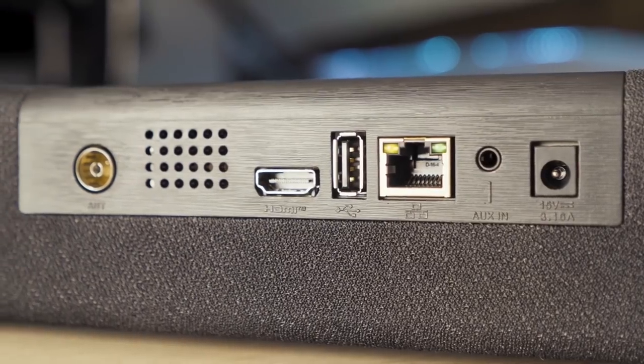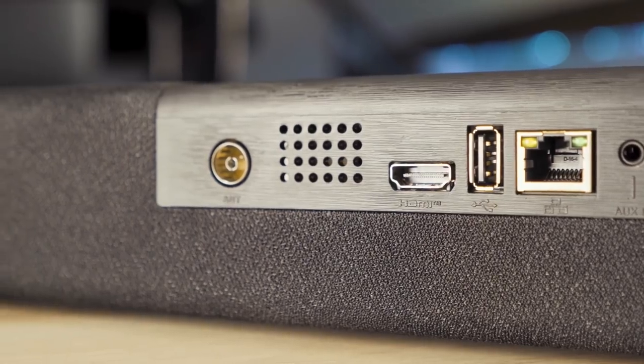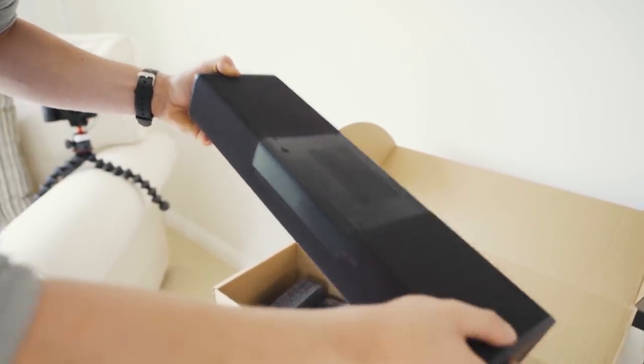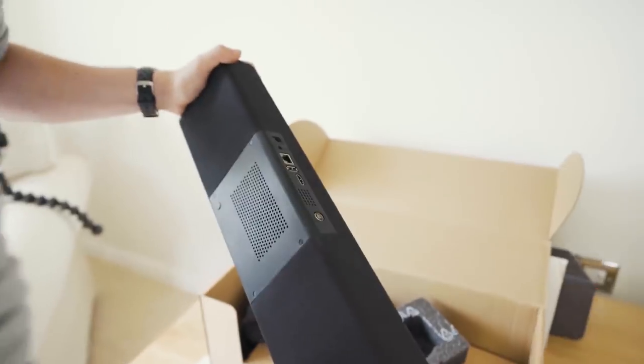We've got a USB port here and then we've also got our HDMI connection up to the TV, and here we have our aerial port. As you can see, this thing isn't massive compared to a lot of other sound bars, yet it has so much more packed inside than most sound bars do.